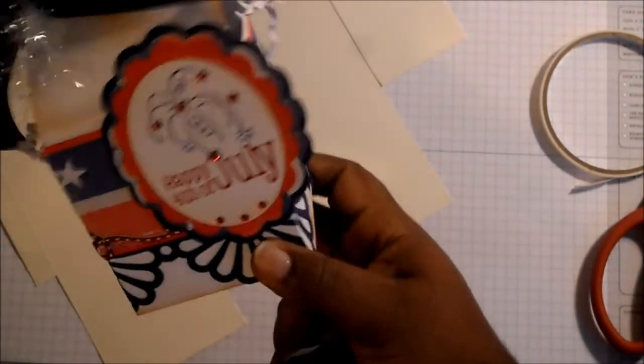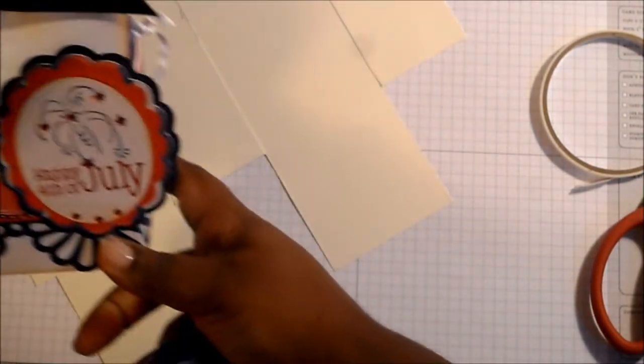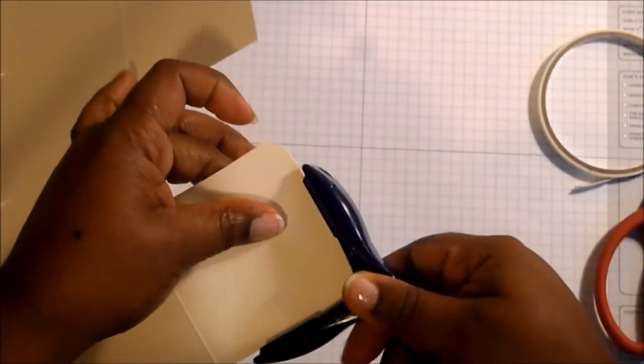Fold them right on top of themselves. Now at this point, if you want your gable box with rounded corners — you can see here what rounded corners look like — your box will look like this right now. So what you do is take your corner rounder and round your corners.